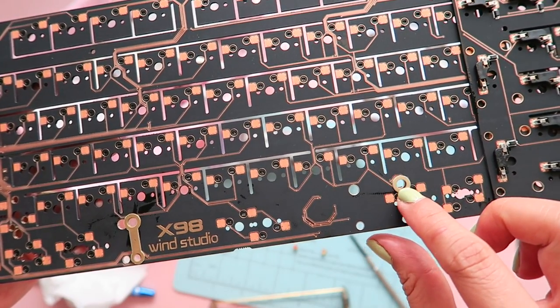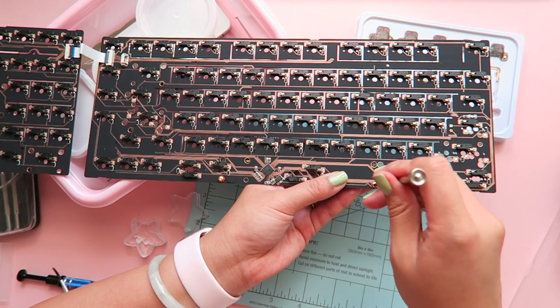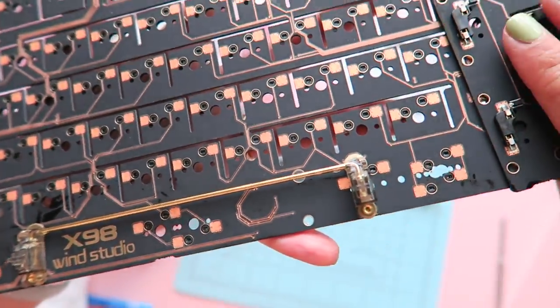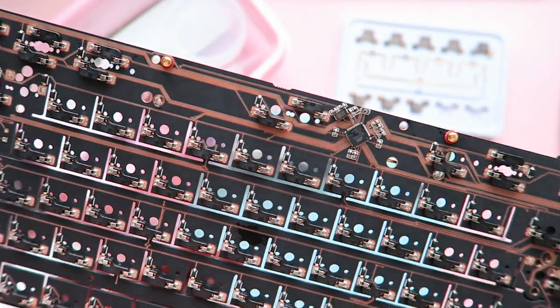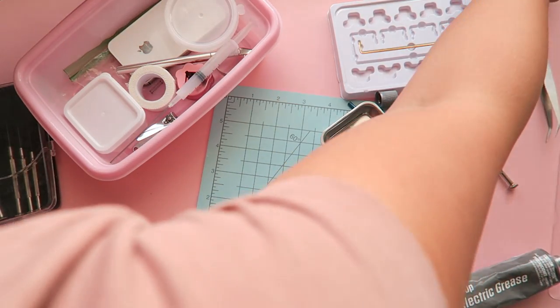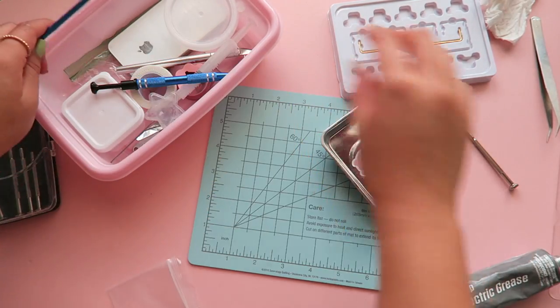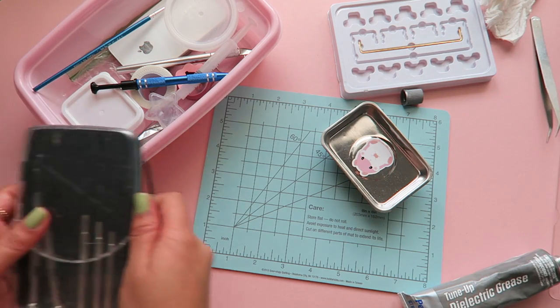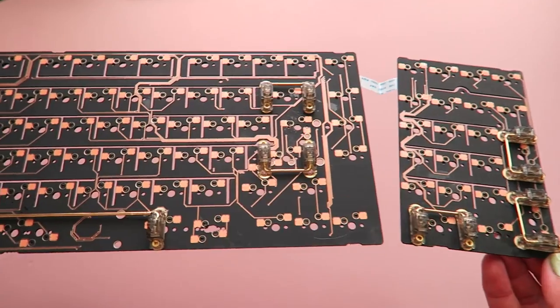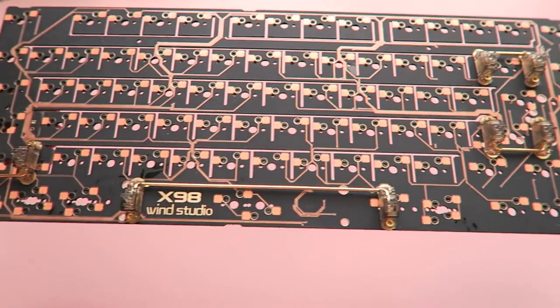The shims were also confusing to me at first, but I figured it out and installed them on top of the PCB after watching some other YouTube build videos. This was the most amount of stabilizers I've ever installed on a board. At this point I was feeling very jealous of anyone who was going to be ordering this pre-assembled, but I was happy to have had the experience.